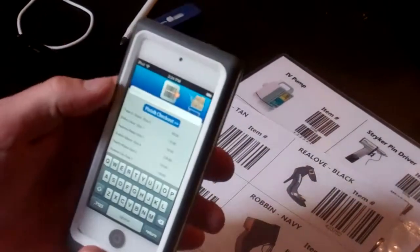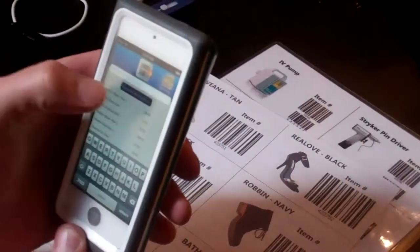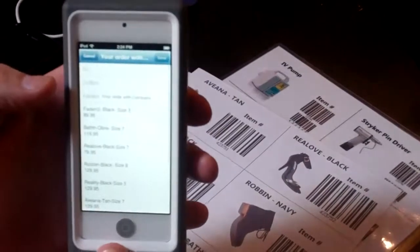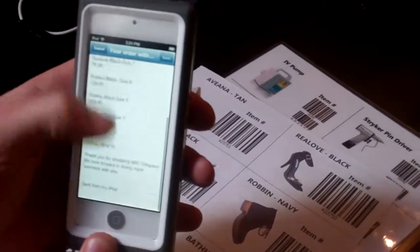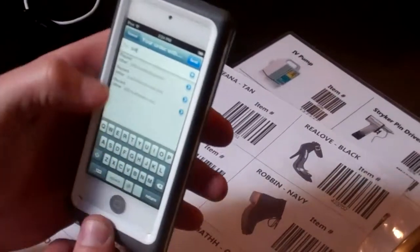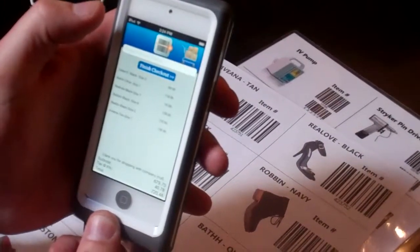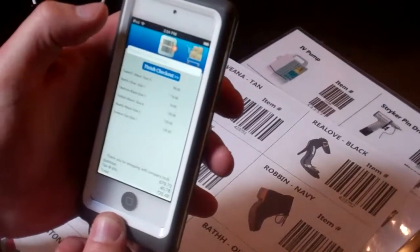If the customer would like an email receipt, you can simply type in the email address right here, or you can go finish the checkout. It automatically populates an email form and you put in the customer's address, and now they instantly receive their email receipt.